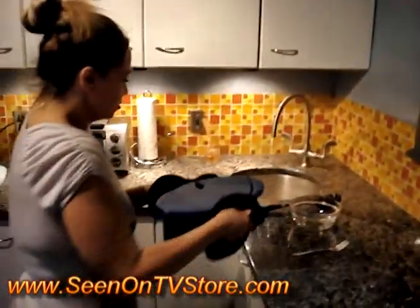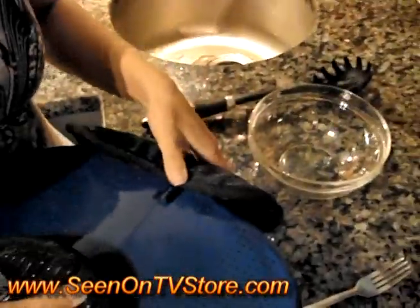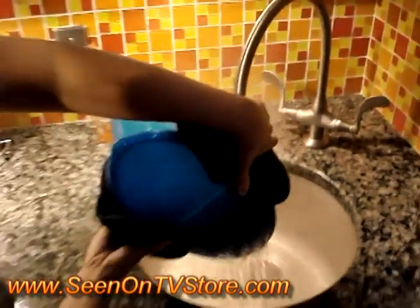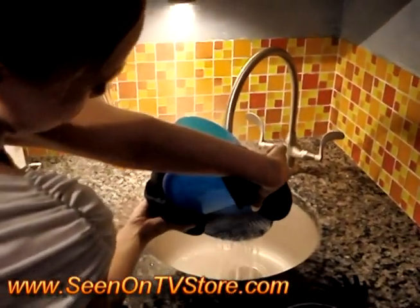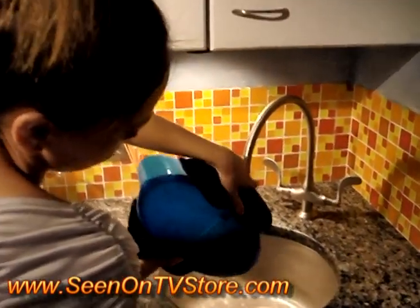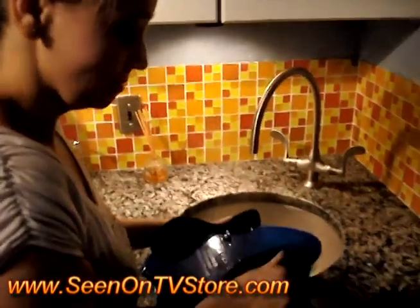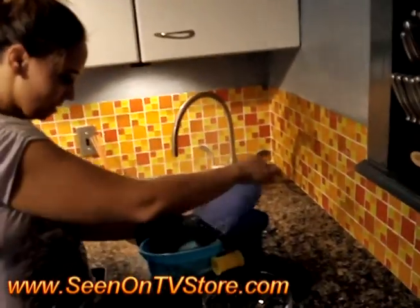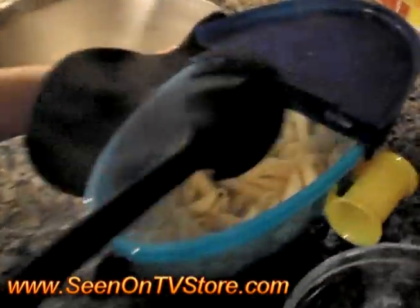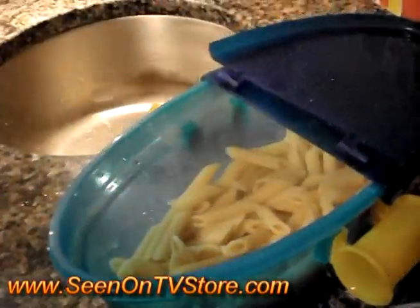And we're going to drain it. If you look, you do see the little strainer thing, so there's no need for your own separate strainer because it already has one. So we're going to strain it and take a little bit out, just so you can see — it's fresh, it looks cooked. It's not gross looking, so that's a good sign.